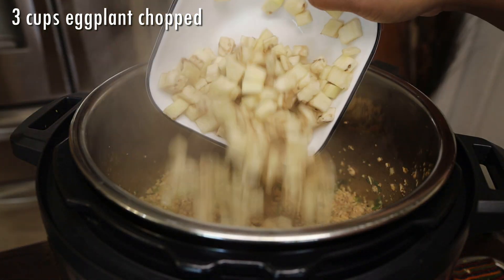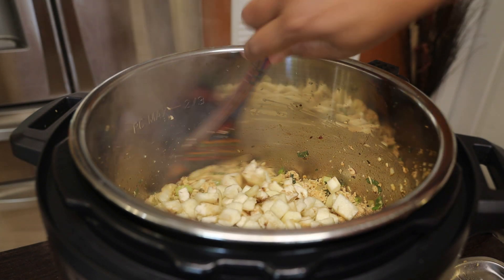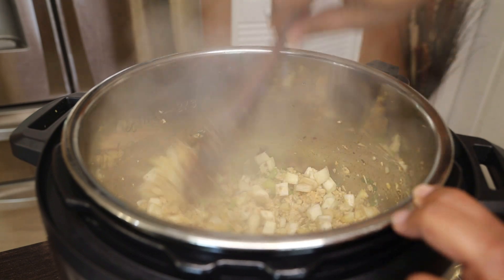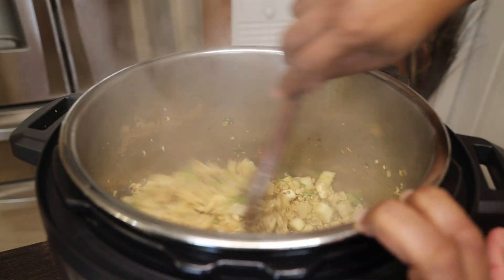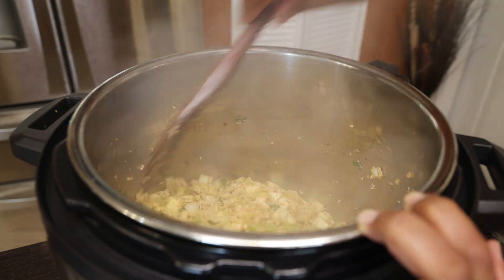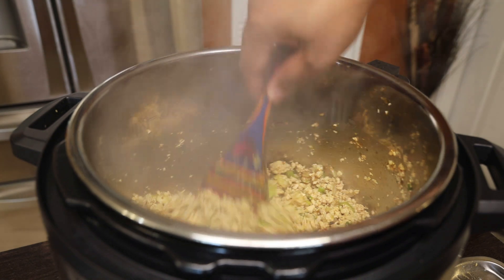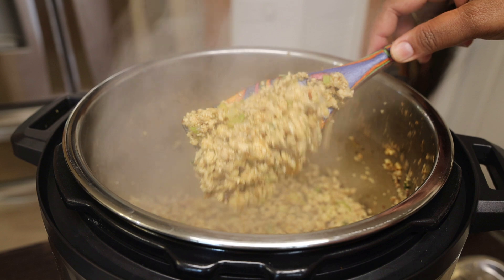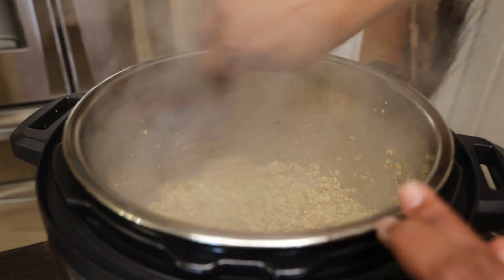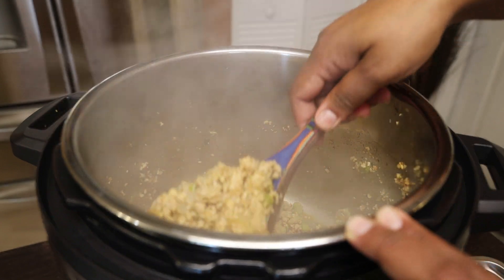Now this is a secret ingredient — I'm putting in some chopped eggplant, or bigan as we say in Trinidad. It's going to melt away in there and add nutritional value; the kids will not know it's in there. You could also put some grated carrots — it melts down and you can barely see it once it starts to cook. It's just a fun way of hiding some veggies in there for the kids.